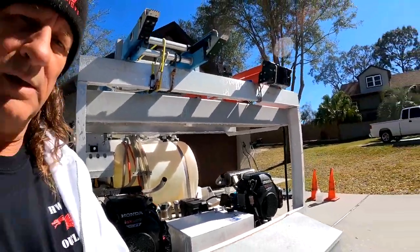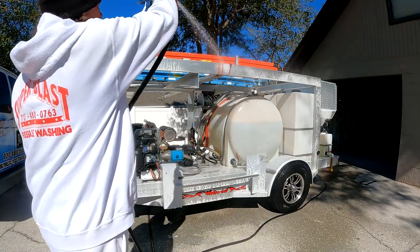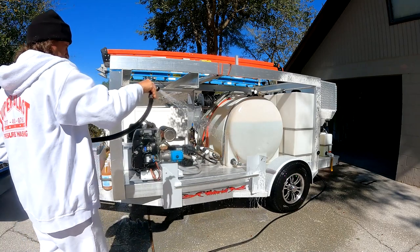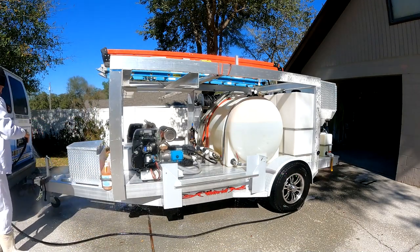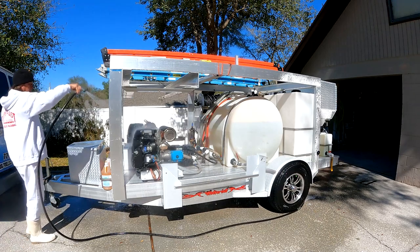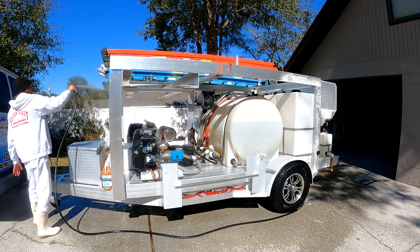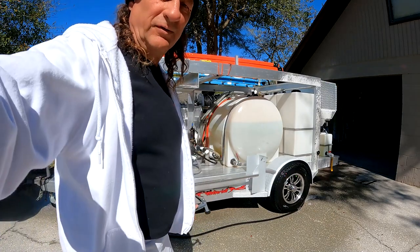I see one little spot that I missed — I'm going to have to take care of that. We'll be back for the final rinse down. Looking good. She's ready for the rinse. Very simple, just rinse it on down — make sure you rinse it really good.